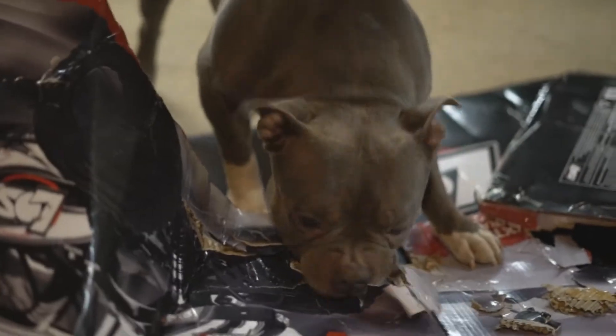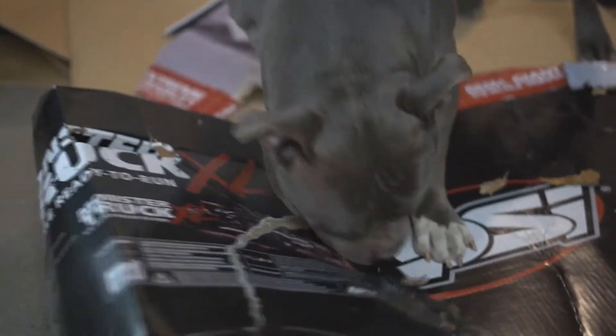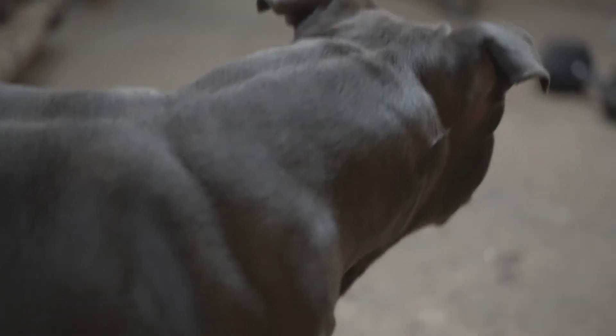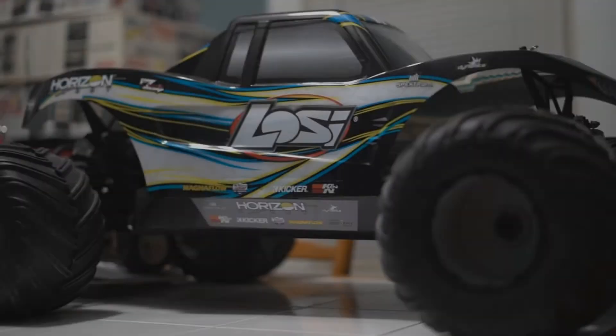So I'm going to open it up. Thanks, Max. No problem, HauserMag. Anything for you.